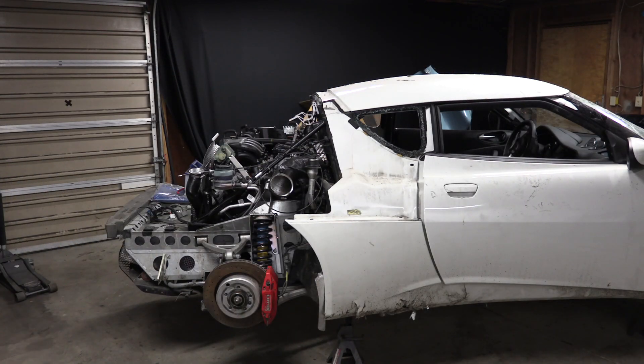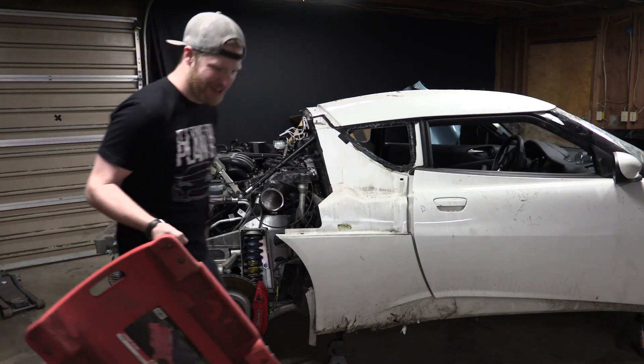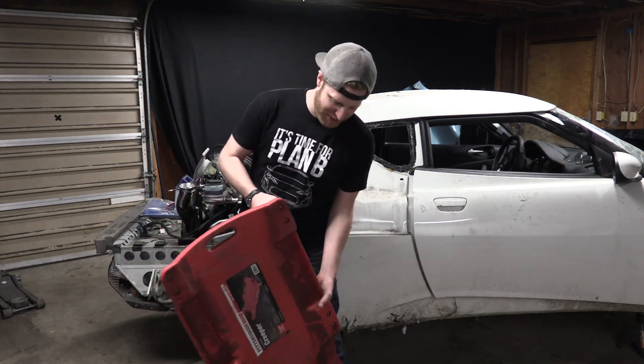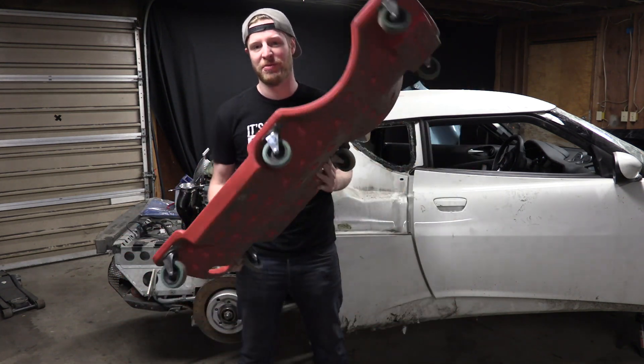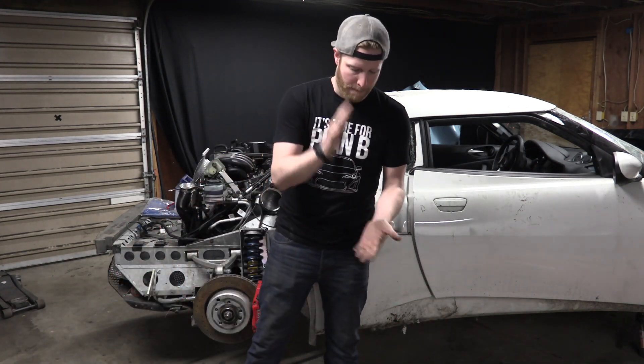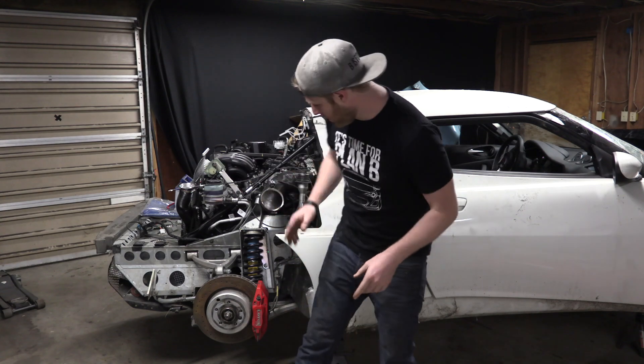Lotus Evora. What's up guys? This is BS4Build, I'm Chris. I finally got the shop clean enough that I could skateboard in it, but I didn't bring my skateboard. So I'll put that on time out for the time being. We are back working on the Lotus Evora.